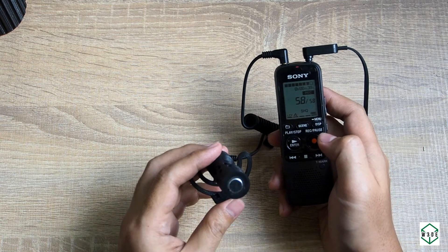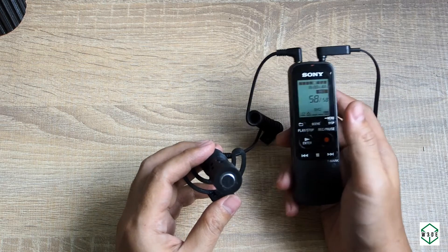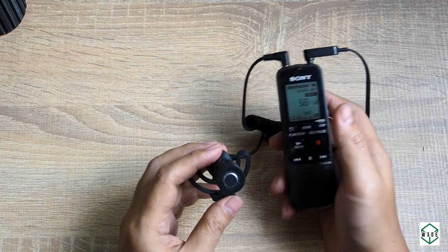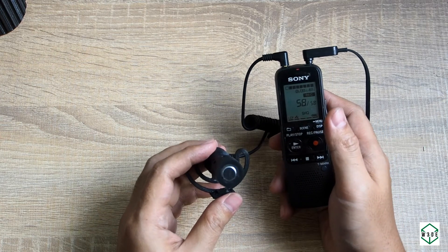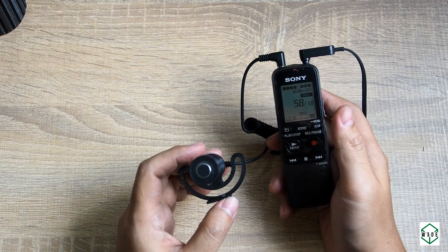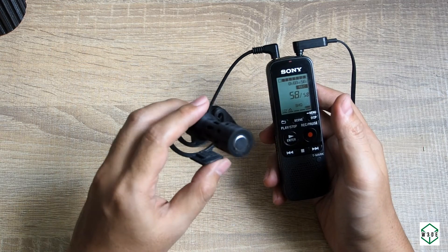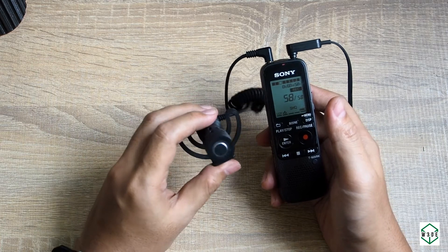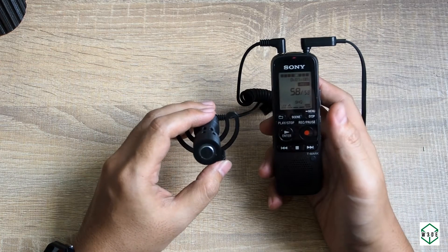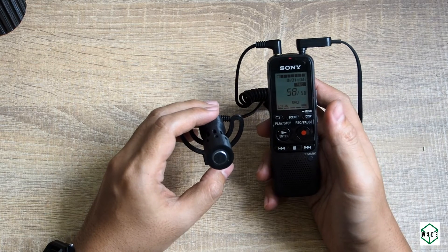I'm still browsing for components — an electret unidirectional with a better frequency response. Maybe I'll get it in another two or three months. Anyway, it's been a fun project. Don't forget to subscribe! I'll try to put this mic on top of the camera and record using the camera rather than a recording device. Okay, that's all for now — see you soon.